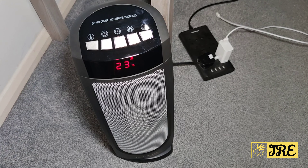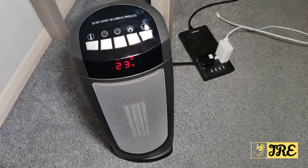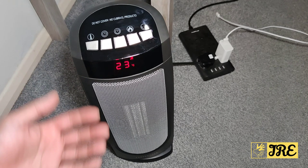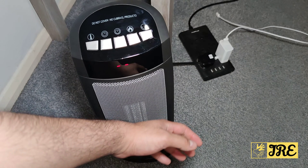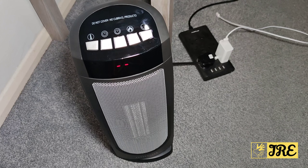Also, when you switch it off, it doesn't switch off straight away. Because of the hot air inside, cold air comes out first to purge the hot air, and then it switches off. I'll switch it off now — it will carry on blowing cold air for around 10 to 40 seconds to clear the hot air inside. It was actually less than 10 seconds.